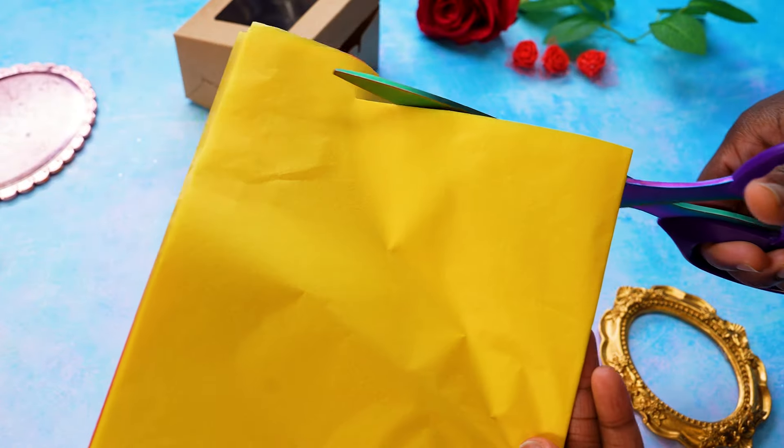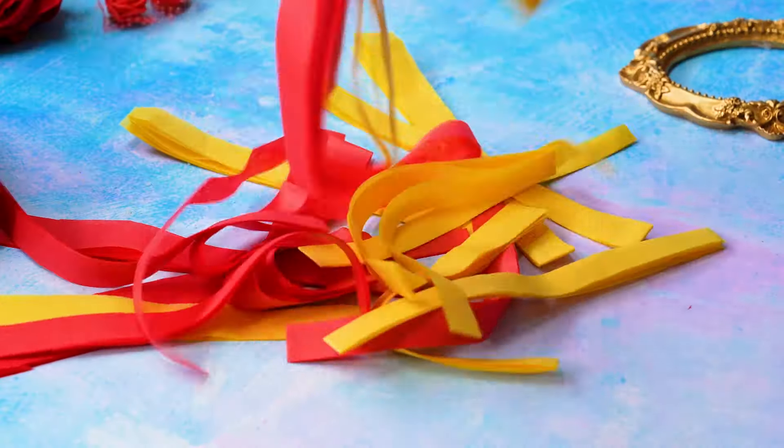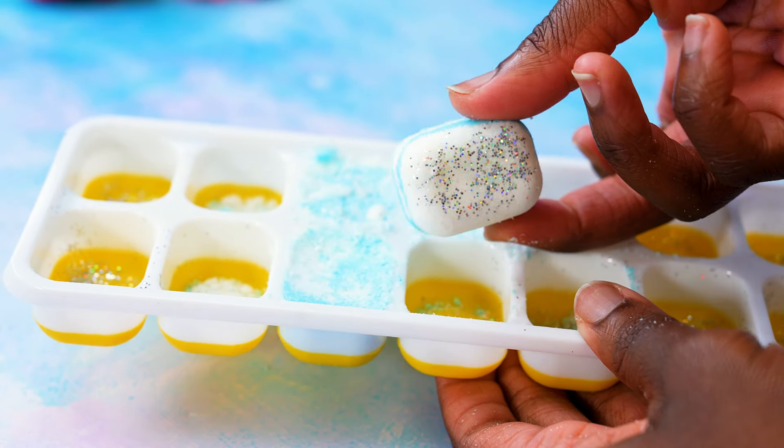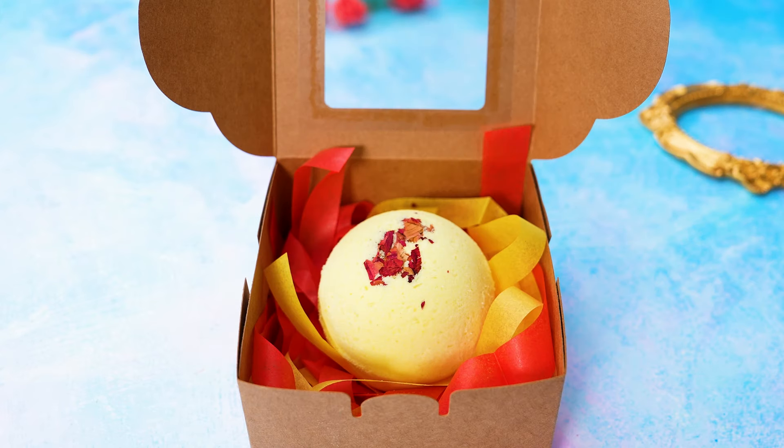While they dried, we cut up some tissue paper in coordinating colours for packaging to cushion our bath bombs and make them perfectly gift ready. The best thing about this project is that it's completely customisable — you can make these to fit any Disney character of your choice.